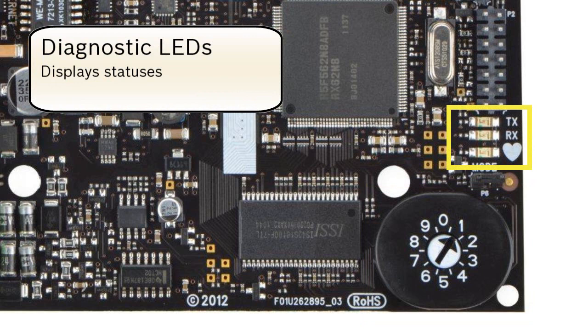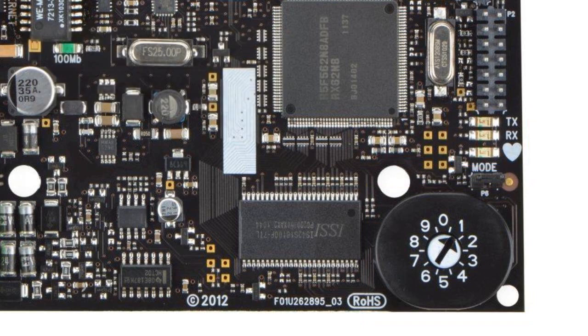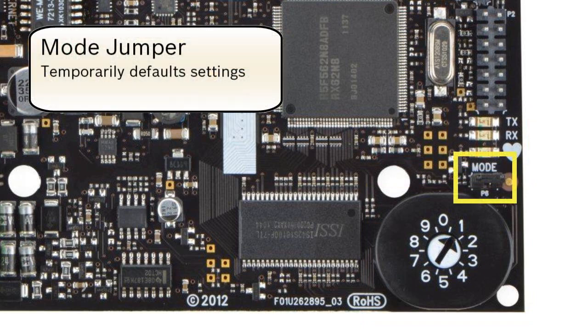Informative Onboard LEDs — use these to quickly check the communication and operating status. Mode Jumper — this provides quick access to the web interface by enabling a default IP address.